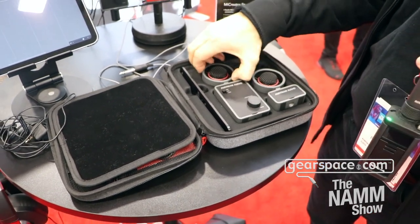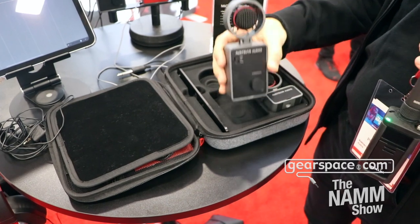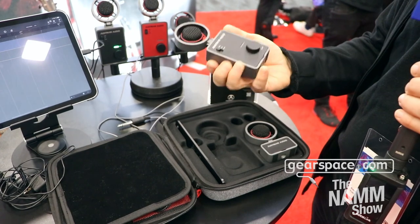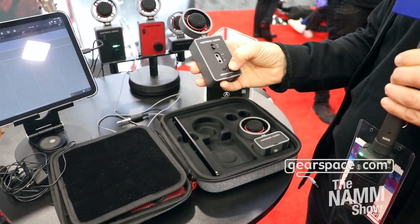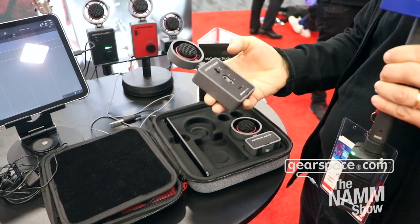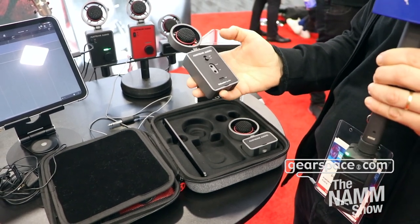The Mic Creator itself is a clever little unit that holds a condenser microphone up here, and you can connect it by USB-C directly to your iPad or your mobile device, be it an Android or newer iPhone.